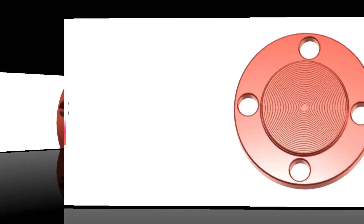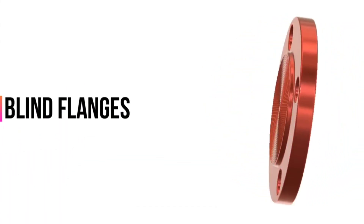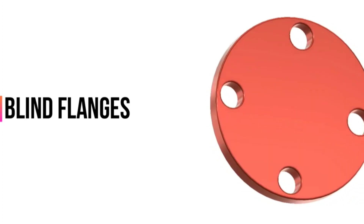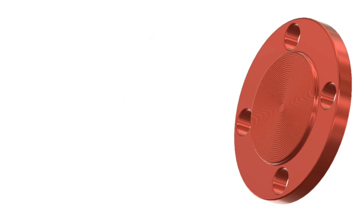The last flange type is blind flanges. A blind flange, also called a closure plate flange, is installed at the end of a piping system to terminate a pipe. It has no center hole or bore, so there is no flow through the flange. A blind flange may be used for isolating a pipe, valve, or pressure vessel. This type of flange is available in all sizes and classes, and may use a flat, raised, or ring-type joint face.